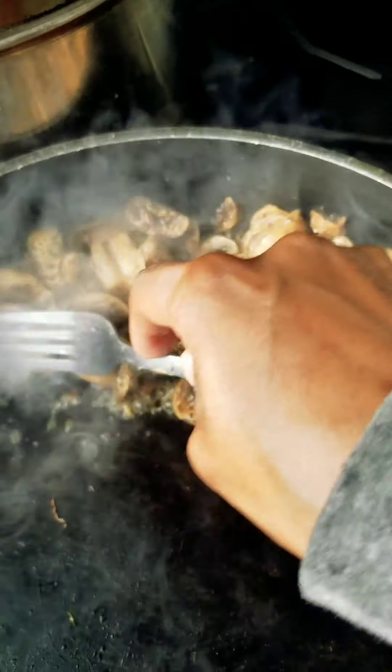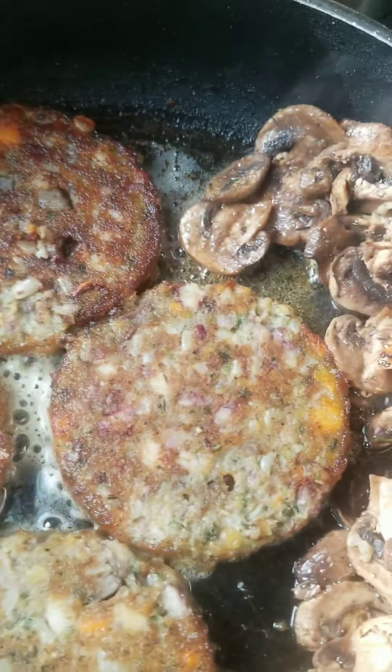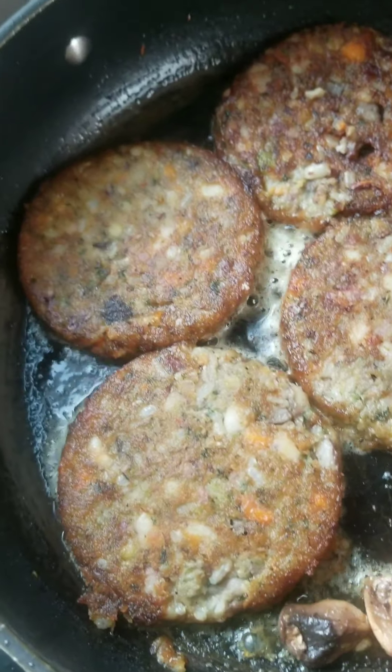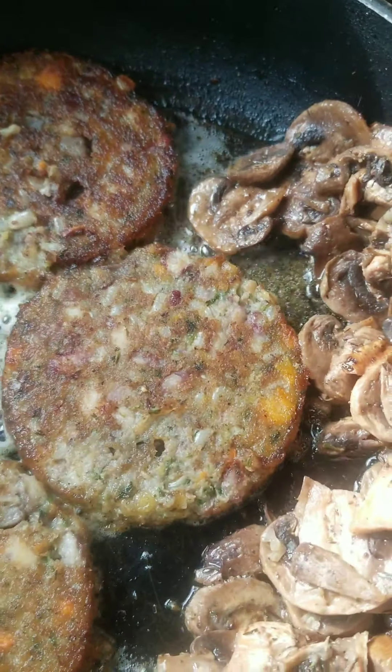Back on the healthy eating set. Got some lentil burgers in there, and I added a peanut sauce. It's done — basically good, with the naan and mushrooms.